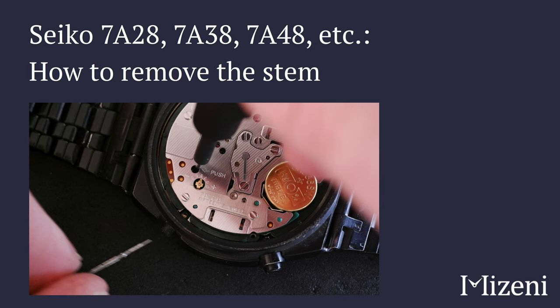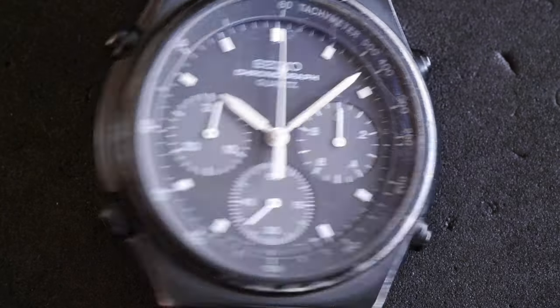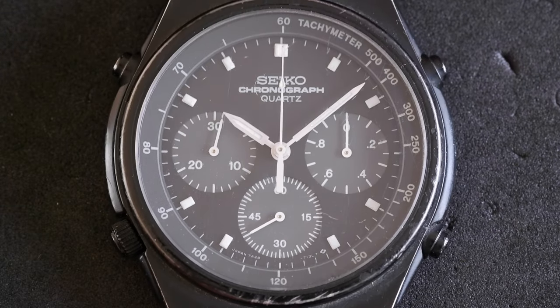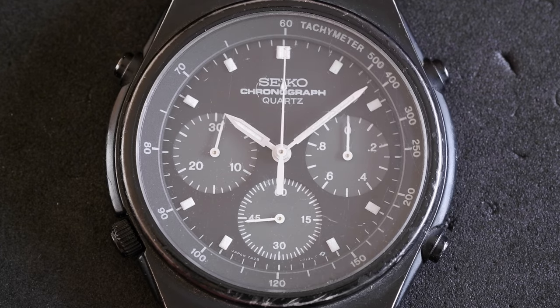How to remove the stem on a Seiko 7A28 movement. This is a nice quartz chronograph movement from the 1980s, and this watch is the 7828-7110.